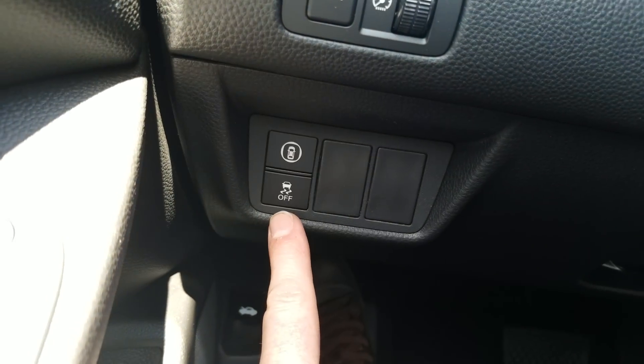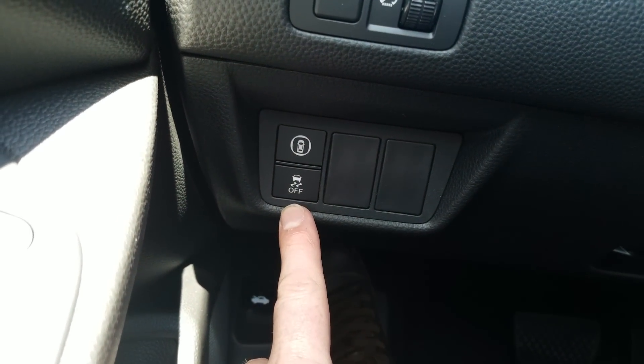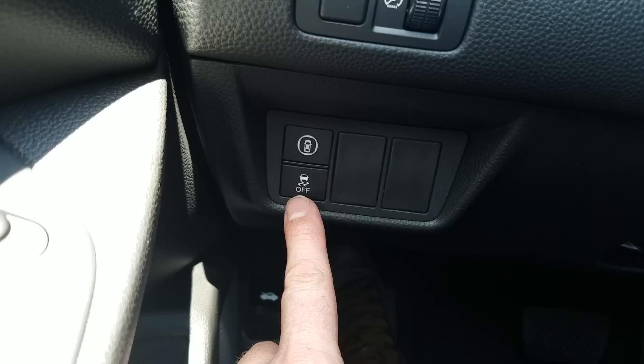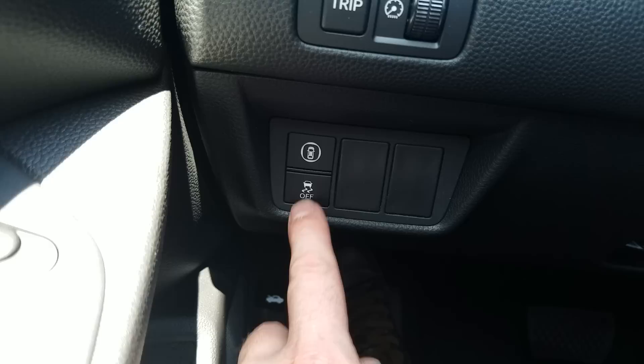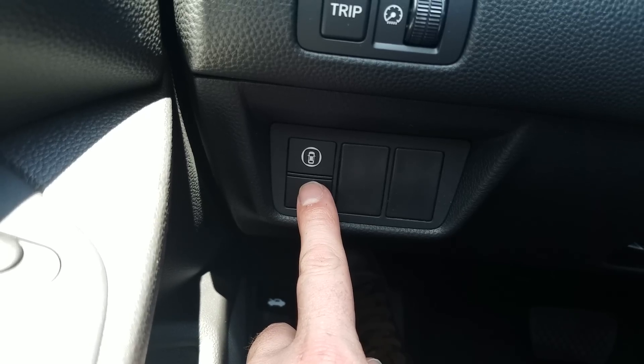Down below that, you'll see vehicle stability assist. This works with your traction control. It's set up in the event that you go into a skid — it'll transfer power to whichever wheel has more traction to help correct the skid. This is always on unless you press and hold it for three to four seconds to turn it off.